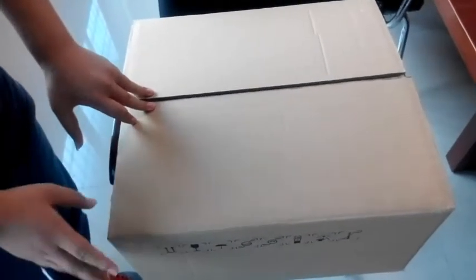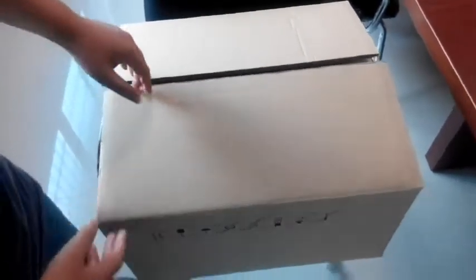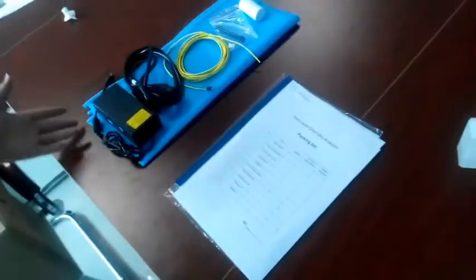After you get this box, you should check if it's damaged or not, then open it. You will find the spare parts, documents, and the machine.